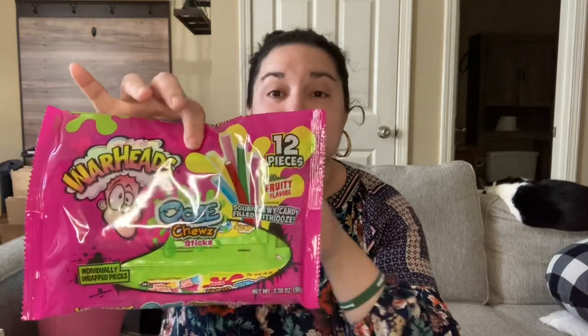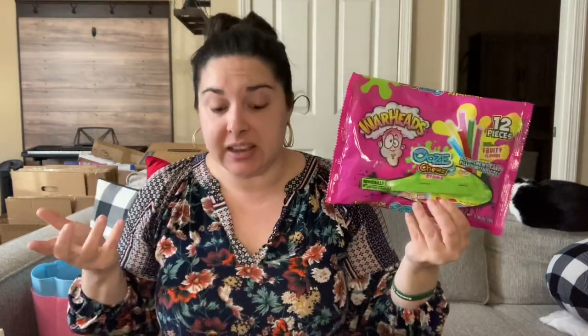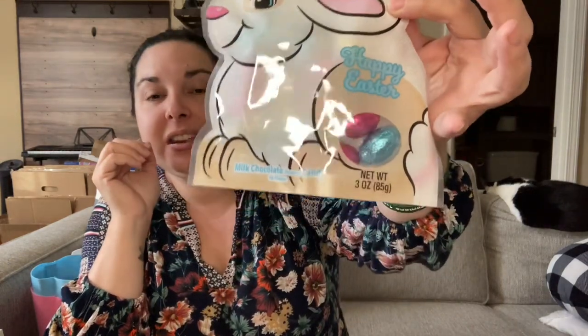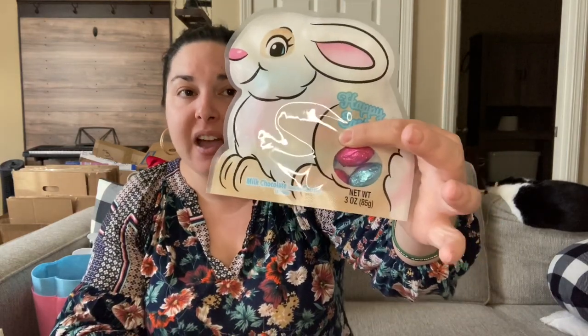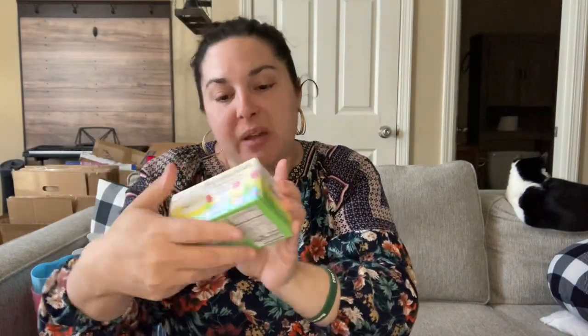I also picked up some fun candies to stick inside the baskets. We have six kids, so a very smart idea: always get packages that have multiple candies in them. For instance, this one has 12 pieces — it's the Warheads Fruity Flavor Sour Chewy Candy Filled with Ooze. I can put two in each basket and they're pretty long, so they take up a lot of space. I also got this Happy Easter Chocolate for my youngest son, who doesn't really like chewy candy. And I picked up these Palmer peanut butter eggs — Palmer is a name brand — and they're very intricate with little bunnies on them. There's a regular milk chocolate and a white chocolate peanut butter filled egg, and these are pretty big at three ounces each.